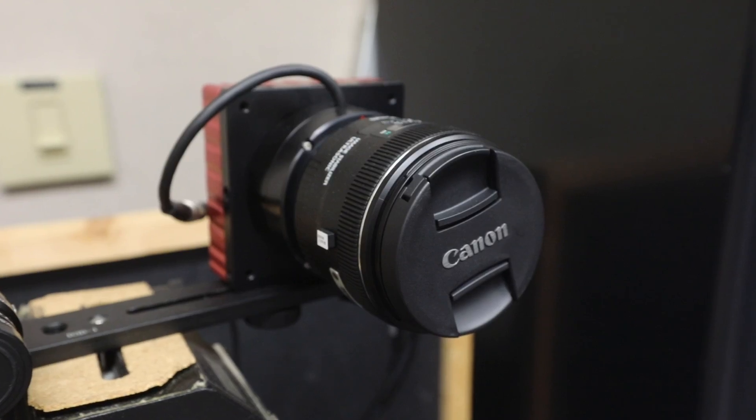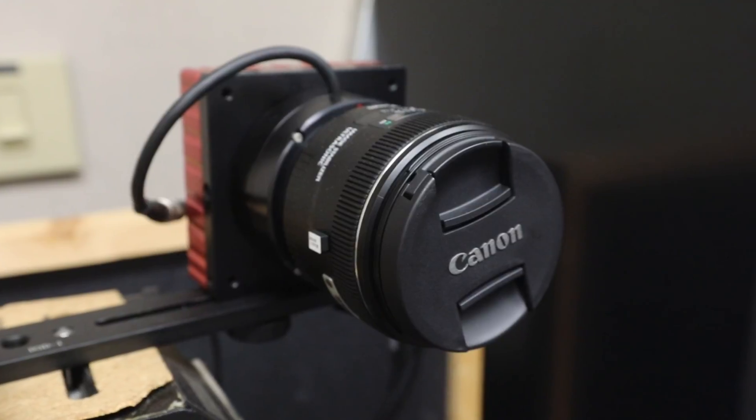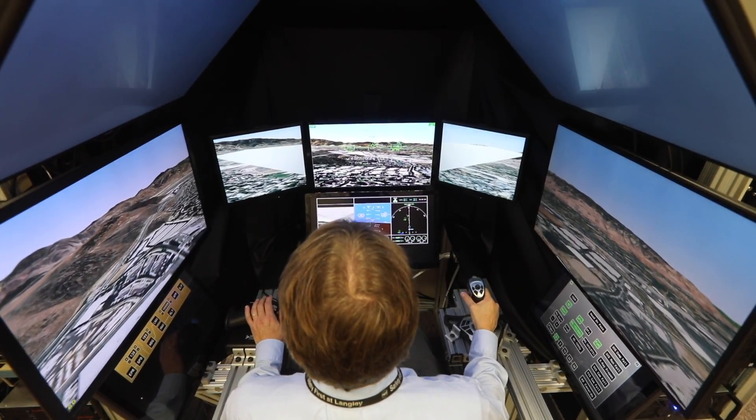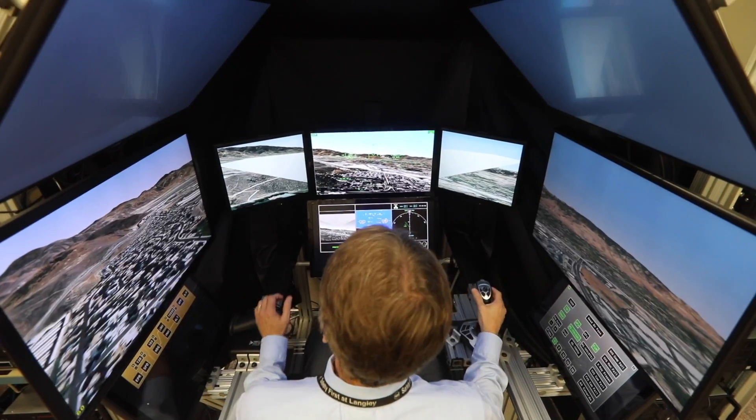Another feature of this aircraft is the cockpit, which is kind of embedded down in the aircraft. When we talk about our synthetic vision system, we have a camera out here that provides video input into a screen in the cockpit to give the pilot the forward vision that he needs.